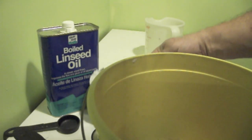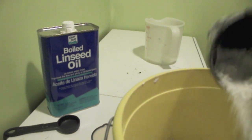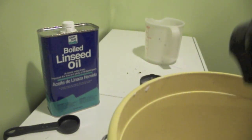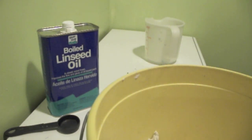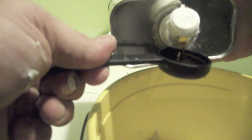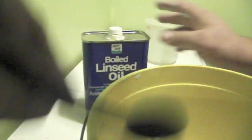I take the cellulose insulation pulp and put it all in the bowl, then mix in the joint compound, half a cup of flour, the glue, and the linseed oil — two tablespoons.